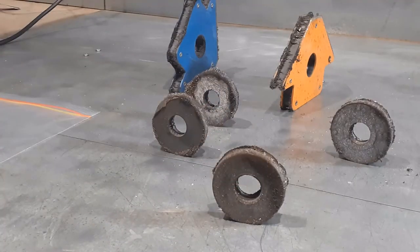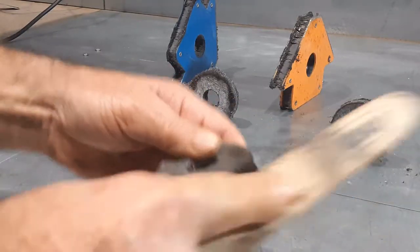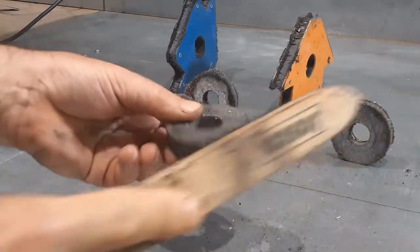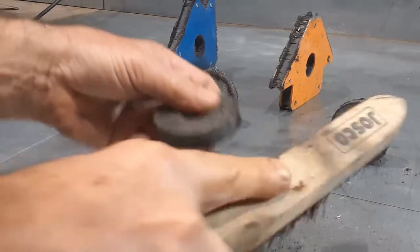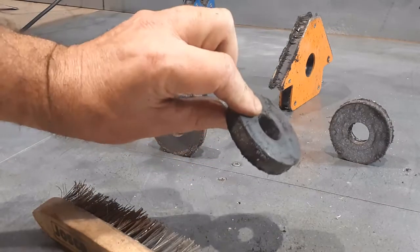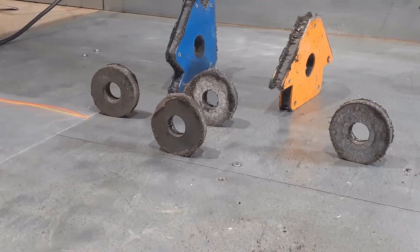Method number one: brush them off. Using a metal wire brush, use decisive strokes against the magnet and the majority of the contaminants will simply brush off. Be careful, however — the filings that have been brushed off have probably landed on your workbench and will be picked up by the same magnet once you place it down, or picked up by any other nearby magnet. This method will remove most of the filings.